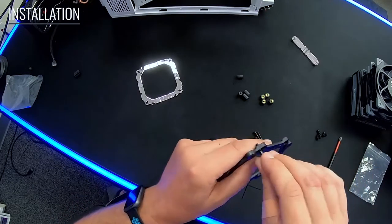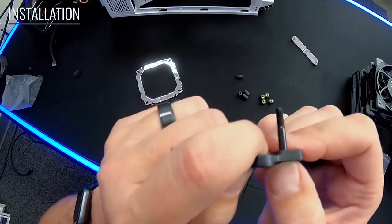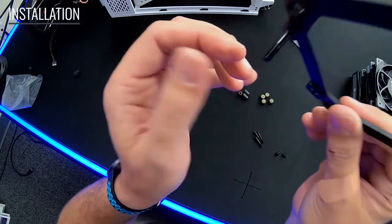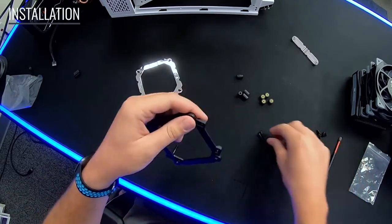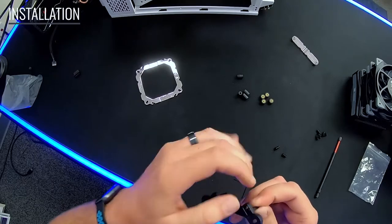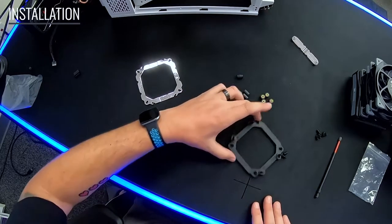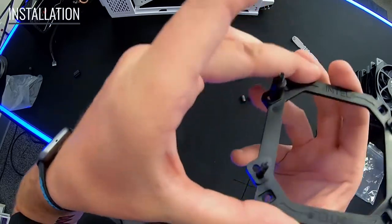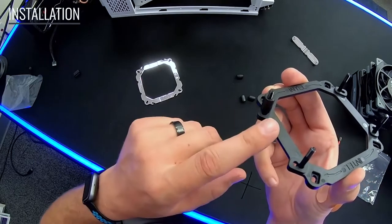Referencing positions A and B, push the screw through — it's slightly squared so when you pop it all the way in it recesses down and holds in place. Go ahead and insert all four pass-through standoff screws. Once the back plate is set up, we'll add the little spacers onto it after we pass it through the motherboard, then drop it down and put the bracket on top.